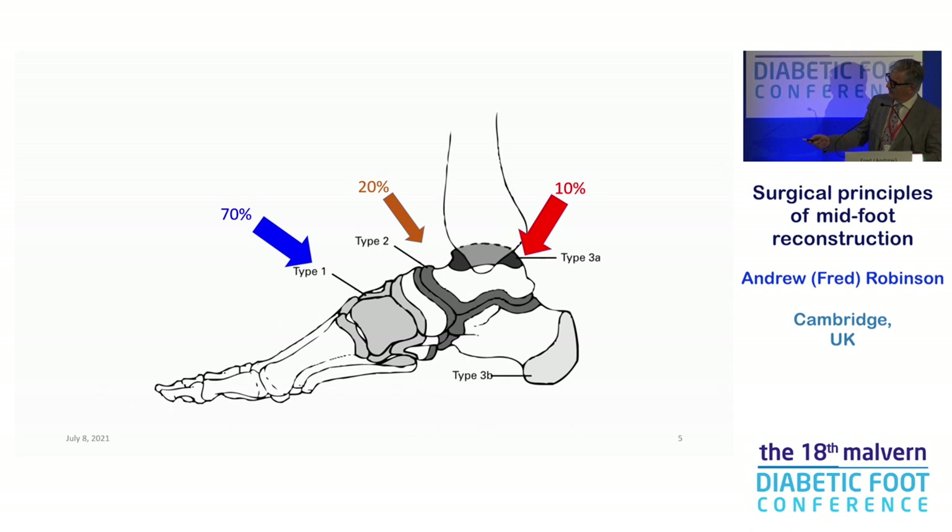I've probably fixed more Charcot ankles this year than midfoot cases, but the ankle is poisonous. As soon as you start going to varus or valgus, you're going to ulcerate and that's trouble — so early nailing, get on that and fix it. Midfoot Charcot is a much more common disease, but the majority of them we don't need to operate on.